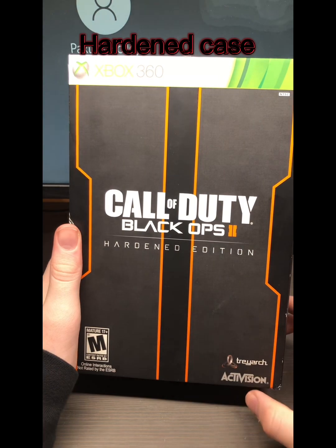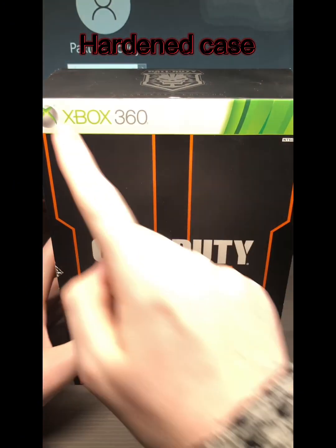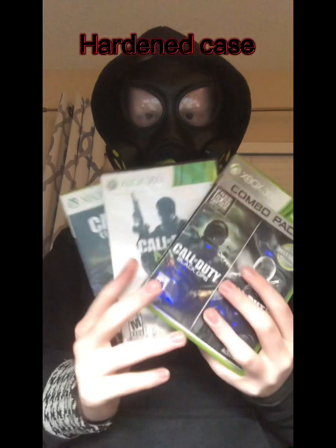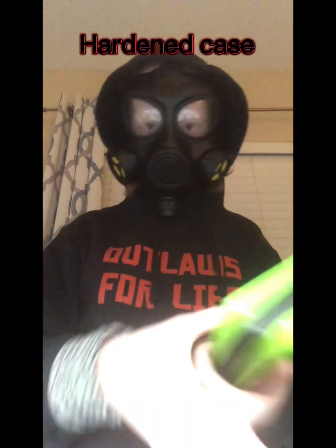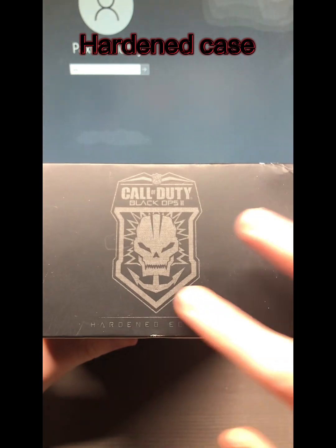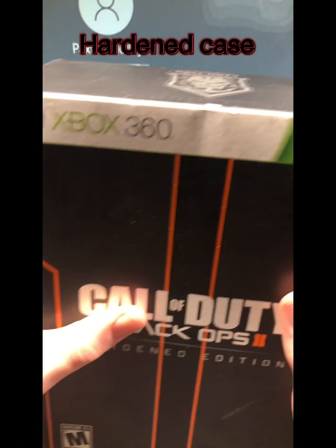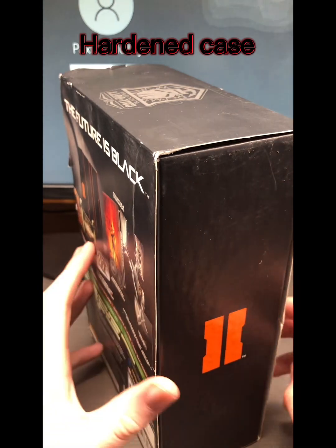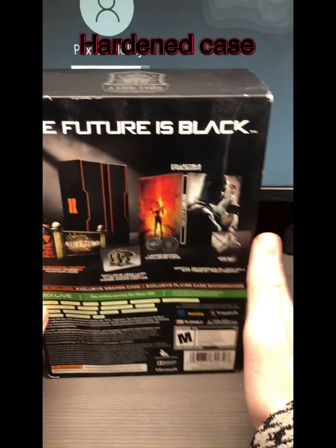It's Xbox 360, rated 17 plus. I personally only like the older Call of Duty cards — so like Xbox 360 cards — modern warfare, Black Ops, all of them. So back to the review: you can see it's a little ripped up on the sides since it's probably 10, 11, or 12 years old, but it doesn't really matter.